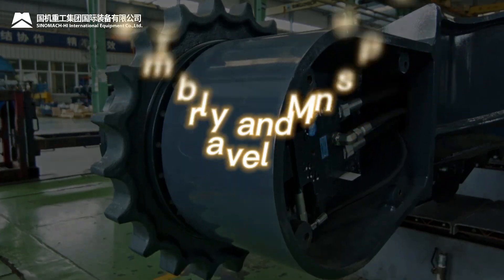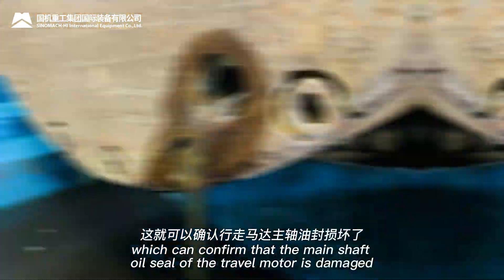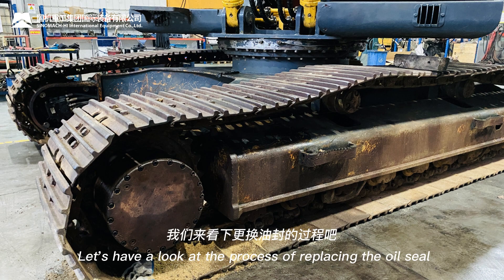Disassembly and inspection of the travel motor. A lot of hydraulic oil is drained out from the travel reducer of the excavator, which confirms that the main shaft oil seal of the travel motor is damaged. To replace the oil seal of the main shaft, it is necessary to disassemble not only the travel motor but also the reducer.